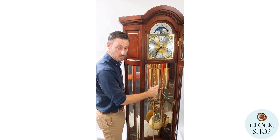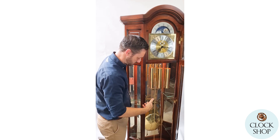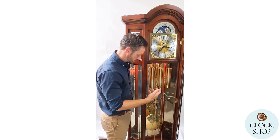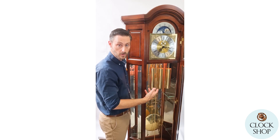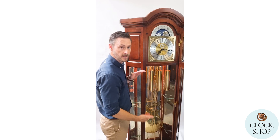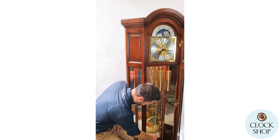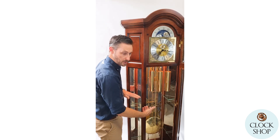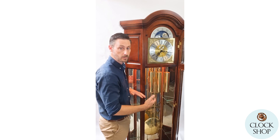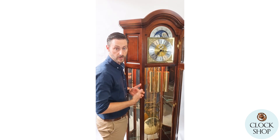This centre weight gives power to the drivetrain that keeps the time, and the length of the pendulum is critical to timekeeping. As with any mechanical pendulum clock, you need to adjust the pendulum length. Making it longer causes it to swing wider and the clock runs slower. On the bottom of the pendulum there's a small nut — wind it up to shorten the pendulum if the clock is losing time, or wind it down to slow the clock.